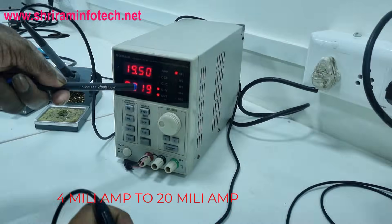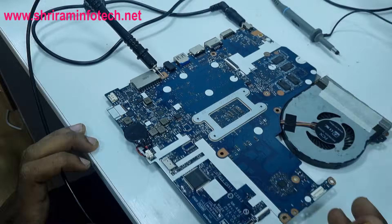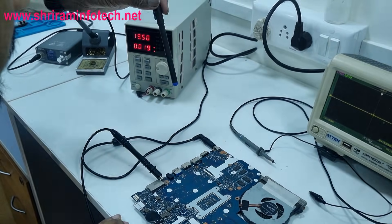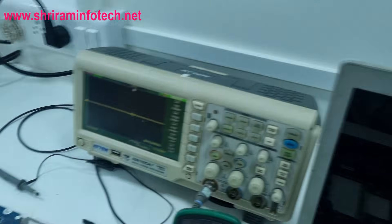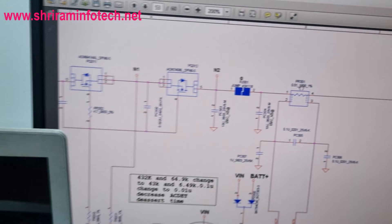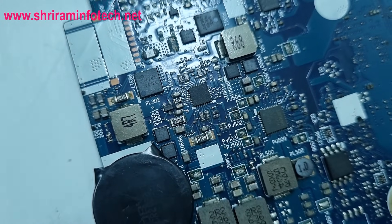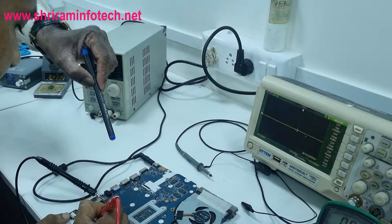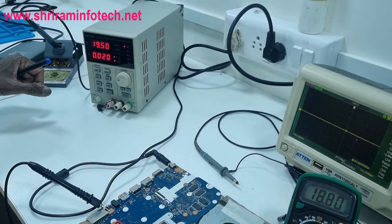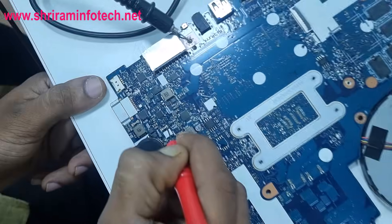The current is showing 19 milliamperes — it should be between 4 and 20 milliamperes if power is going to the SIO, so 19 milliamperes is good. Now we check the voltage on the current sensing resistor. The location is R PR301. We connect the multimeter set to 20V DC at this resistor, turn on the supply, and the multimeter shows 19.5V on the current sensing resistor — adapter voltage confirmed.